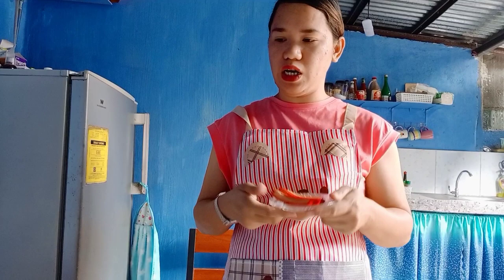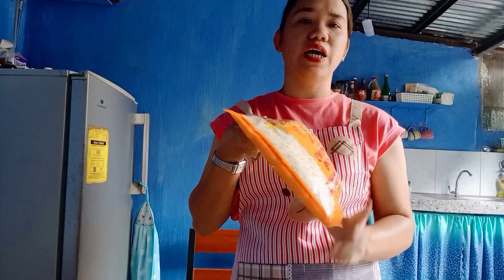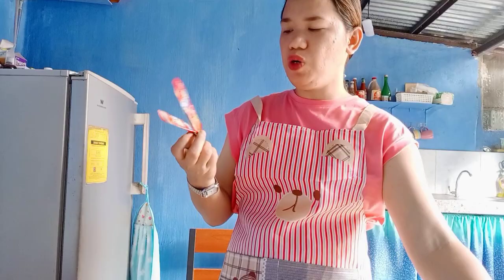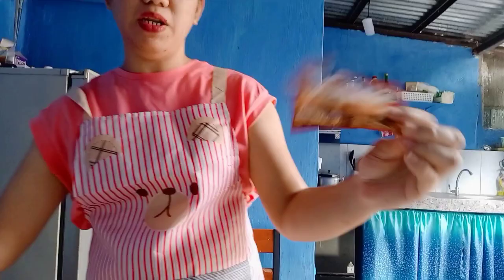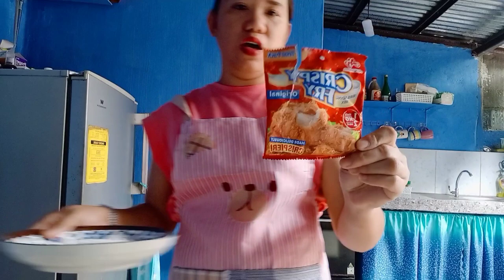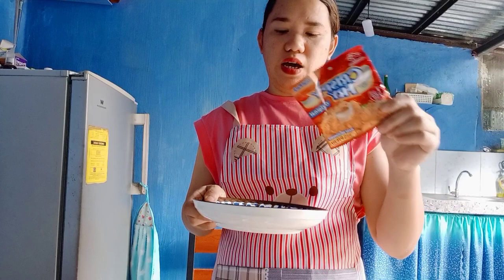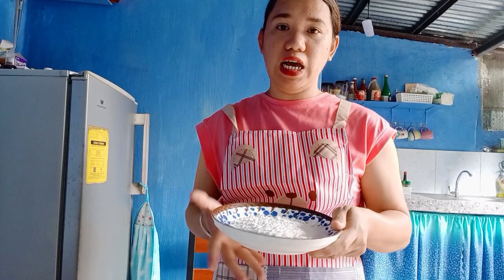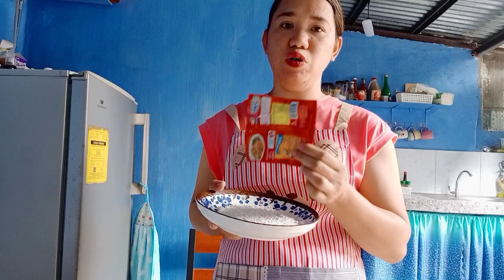We'll also need breadcrumbs for breading the Chicken Cordon Bleu, and I have Crispy Fry here. My tip: for half a kilo of chicken, mix the Crispy Fry together with flour so the flavor isn't too strong. It tastes great because the Crispy Fry already has its own seasoning blend, so you won't need to season the flour separately.